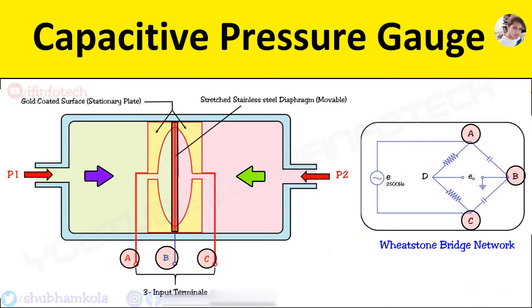It is connected to the Wheatstone bridge network. The bridge becomes unbalanced, and the reading is directly calibrated in terms of pressure.